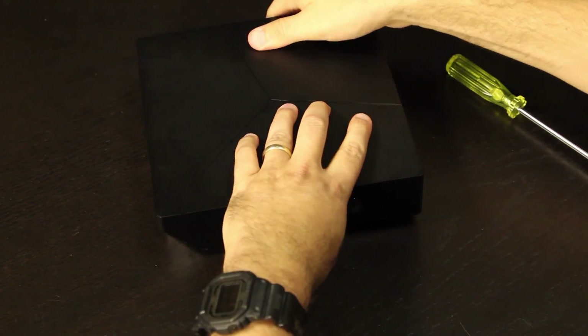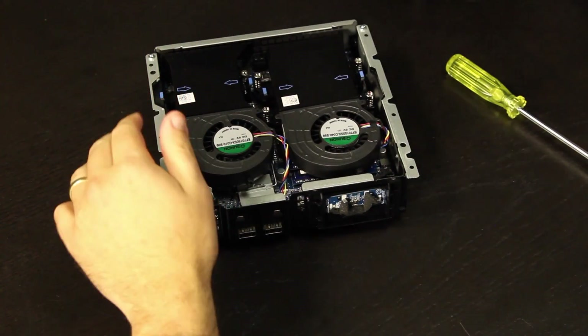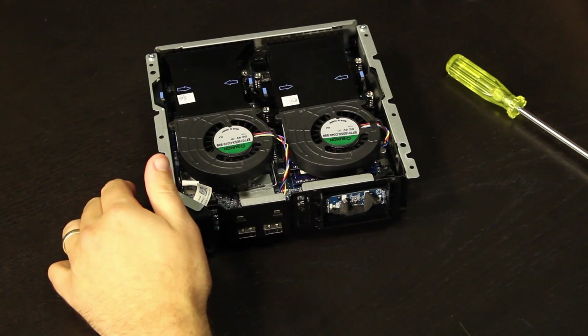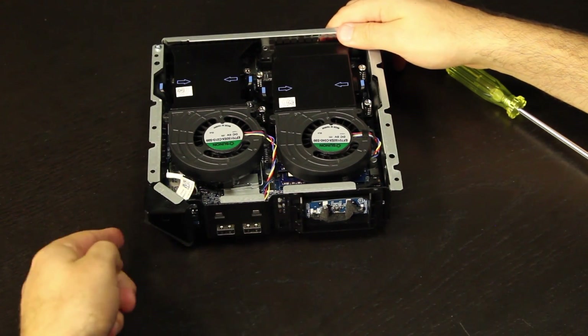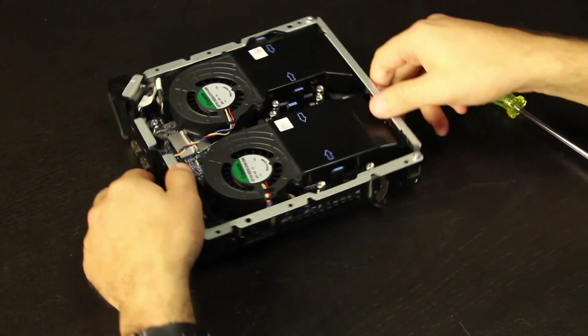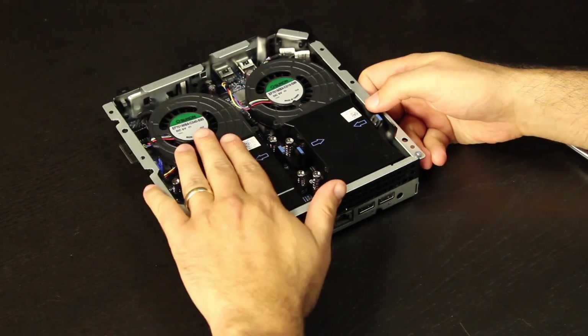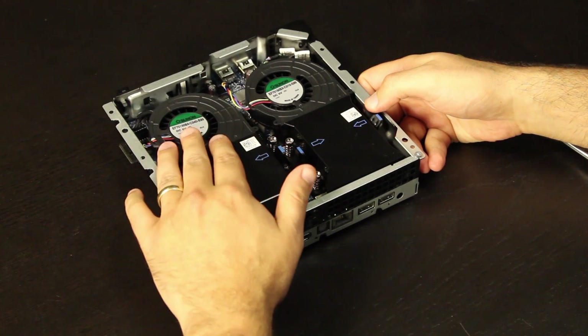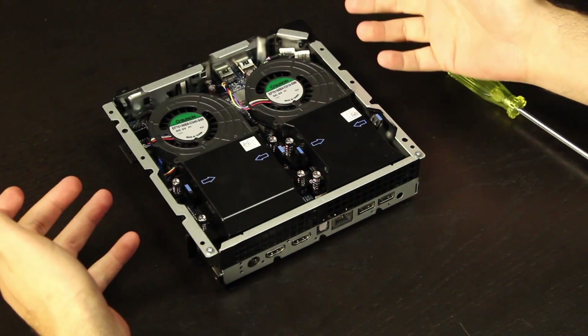Put the unit topside up, take the top shell off, and just like that you have access to the inside of the Alpha system. Here's the front — you can see the triangle in the corner — and here's really the guts of the unit. Right here we have our heatsink shroud for the CPU, and over here we have our heatsink shroud for the GPU. They're super easy to get into.